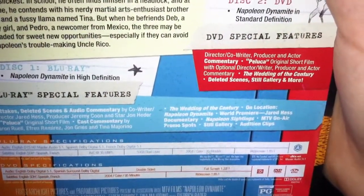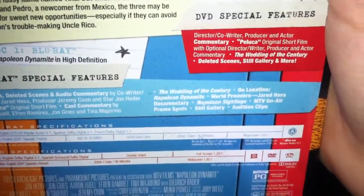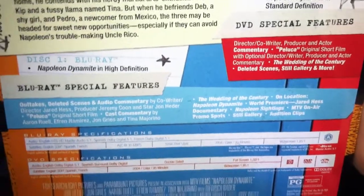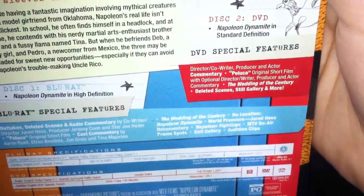Also: Wedding of the Century, on location, Napoleon Dynamite world premiere, Jared Hess documentary, Napoleon sightings, MTV on-air promo spots, still gallery, and audition clips. On the DVD you have the same commentary with the director, co-writer, producer, and actor.